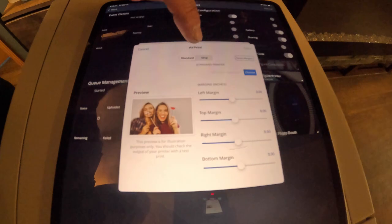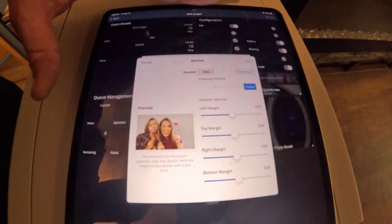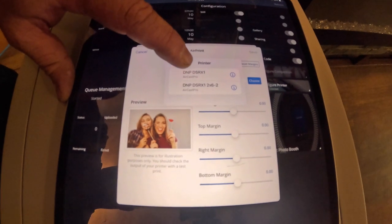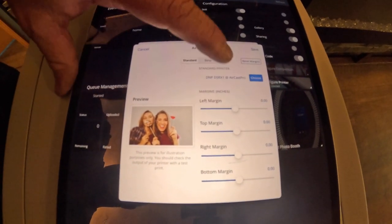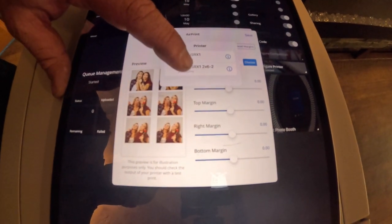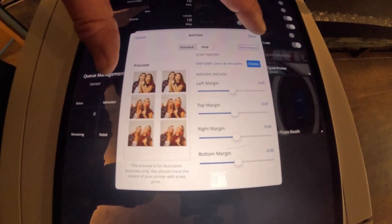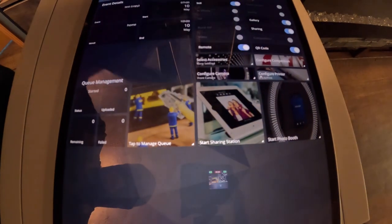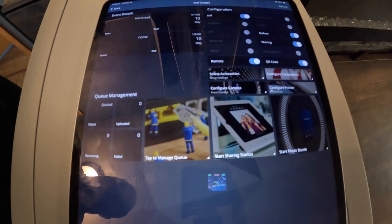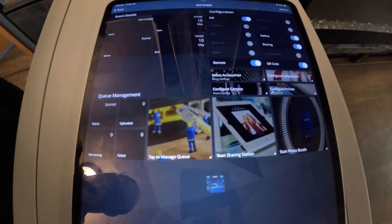Now we have to choose our printers. We're on standard — that standard is our 4x6. So we go choose and pick this one — that's the regular one. Then go to strip, we go choose, and select 6x2, and save. And that is all there is to it. From there, your printer will be completely connected to your booth and you'll be ready to go.